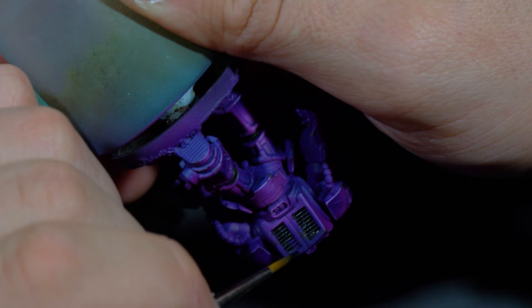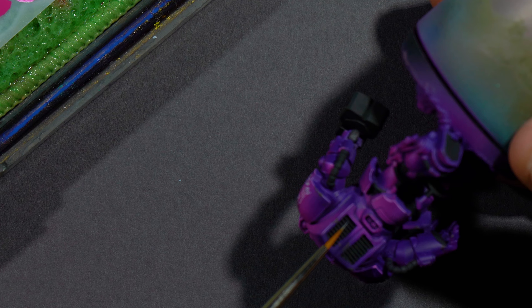I then added progressively larger amounts of white to that same black and did some highlights on the ribbing.